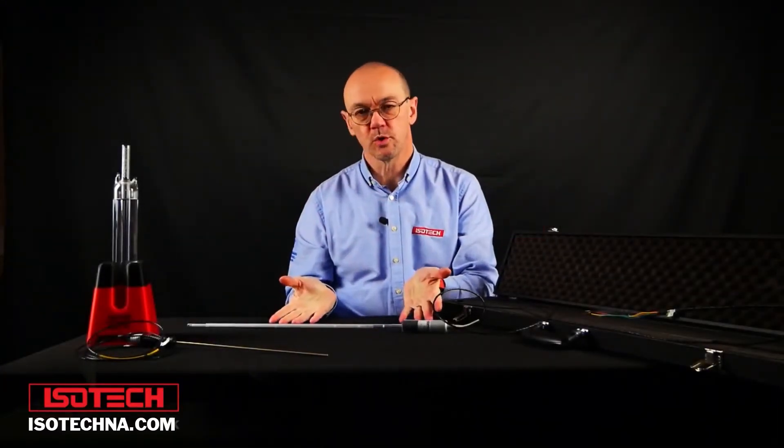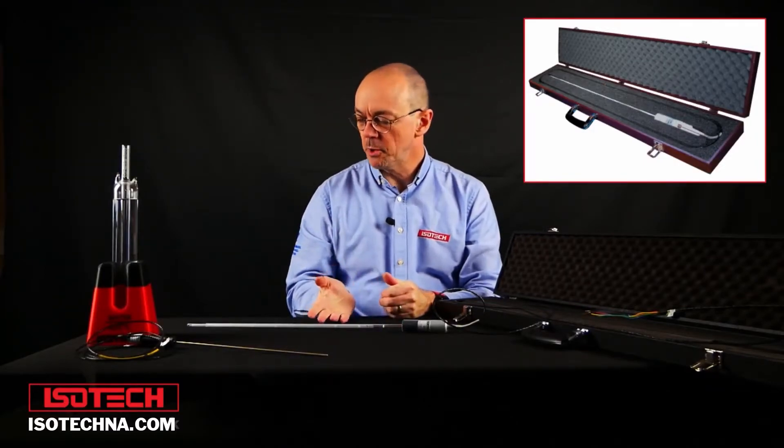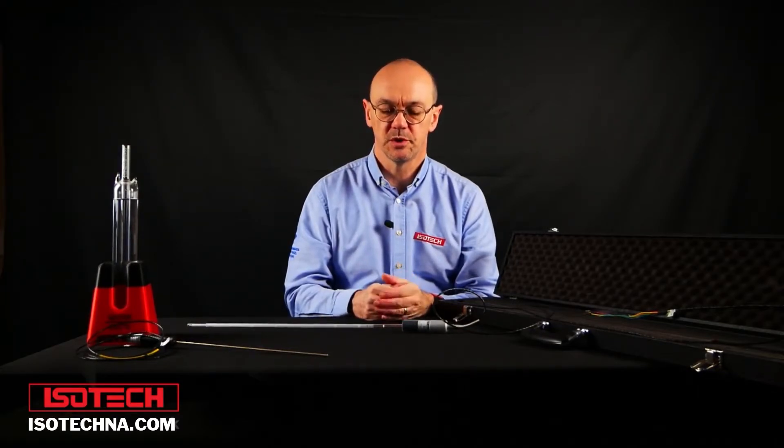Here we have a quartz-sheathed Standard Platinum Resistance Thermometer. This model can be used from minus 200 to 660 degrees C. With appropriate calibration, the uncertainty can be just a few thousandths of a degree C. And over narrow ranges close to zero, we can have uncertainties smaller than one thousandth of a degree C.